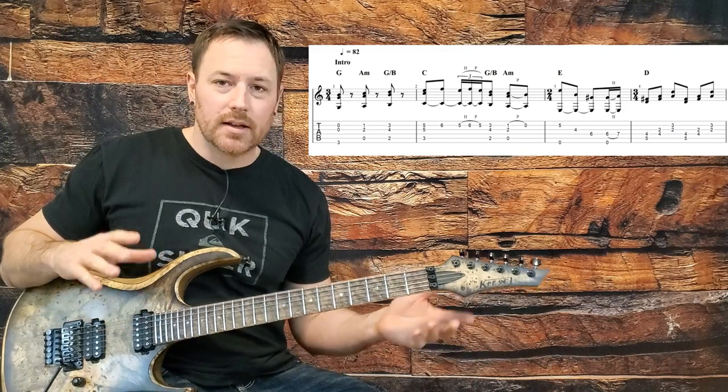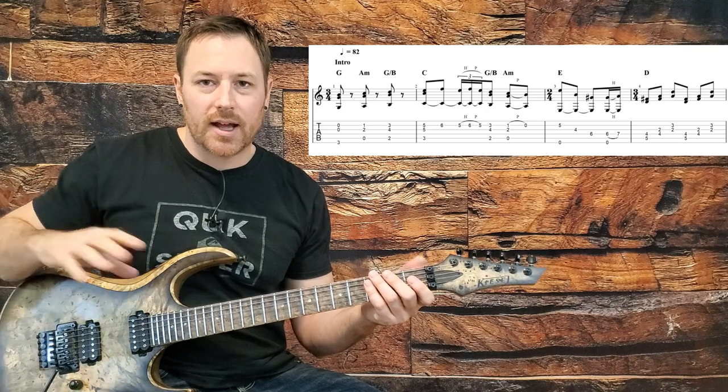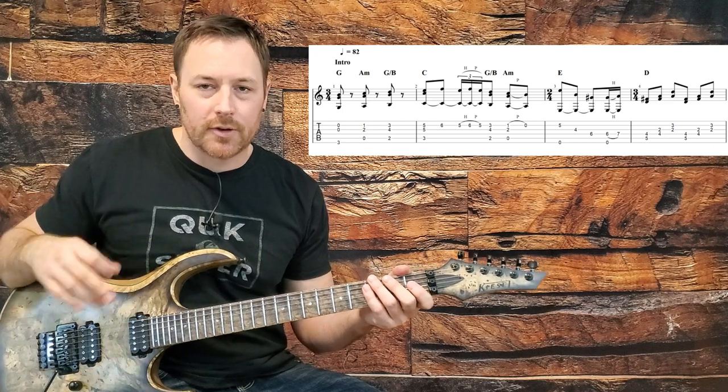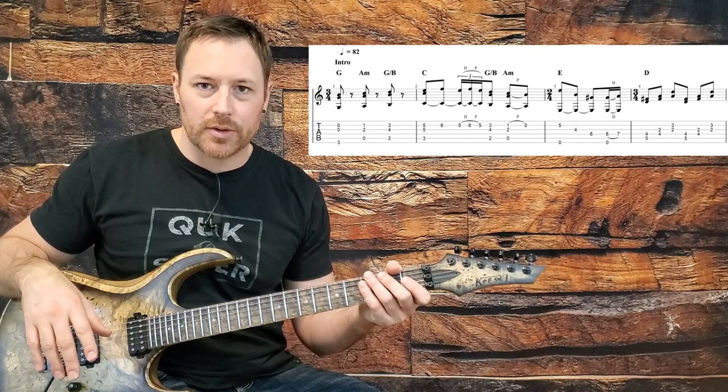With that said, let's get into this. I play all this strictly fingerstyle — no pick. If you can come up with a way of doing some of the bass notes with a pick and maybe hybrid picking it, feel free to try that. But I feel most comfortable just doing this straight fingerstyle with no pick.